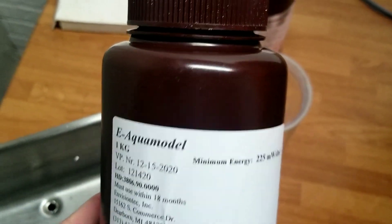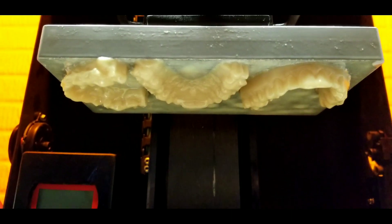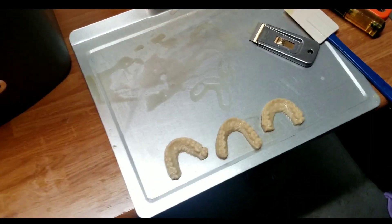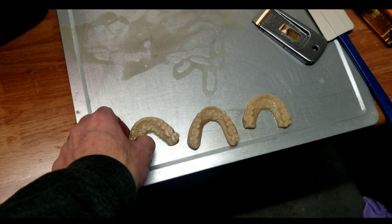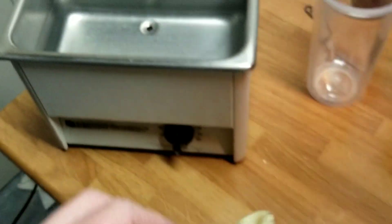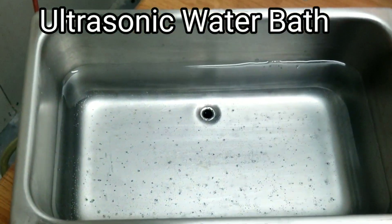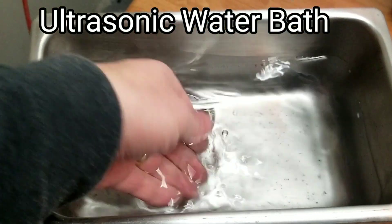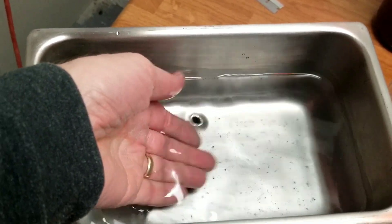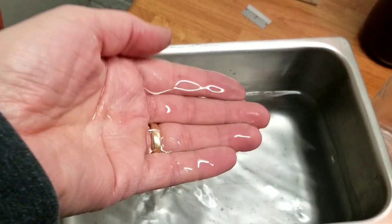This is the new aqua model resin. All right, we have these new models. We're going to put them in our IPA — but this isn't your ordinary IPA. This is pure water.